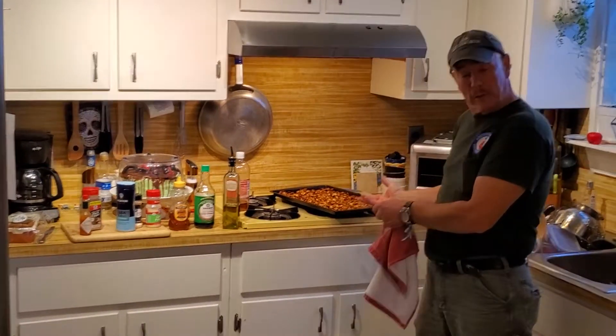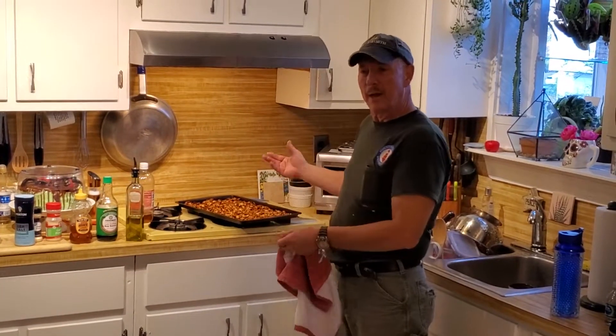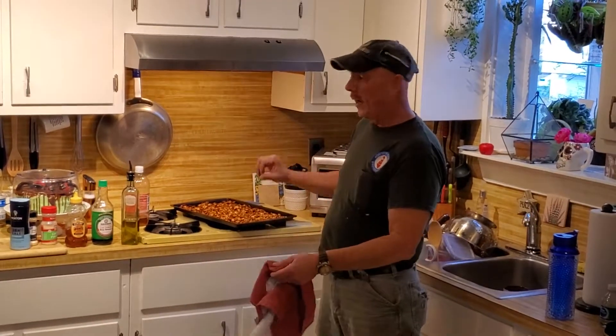After that, after I rinsed them off, I would boil them in salty water for about 20 minutes, then drain that.